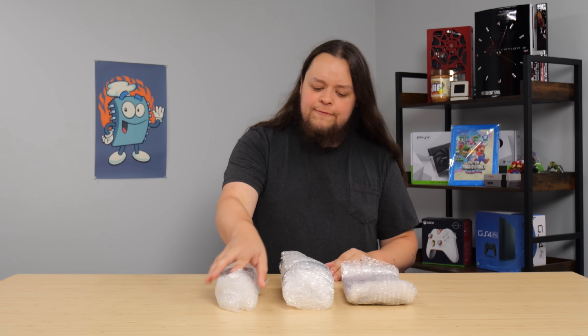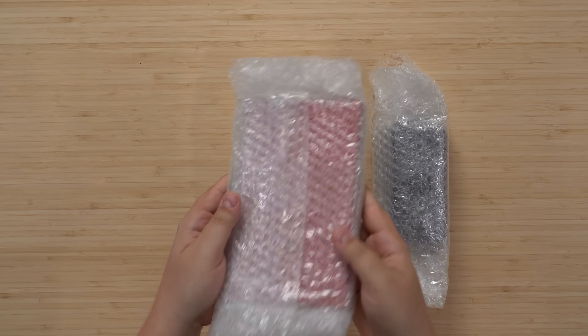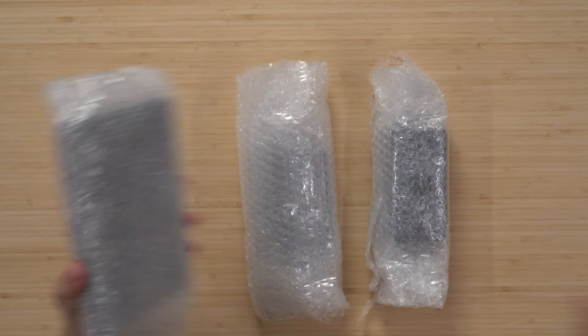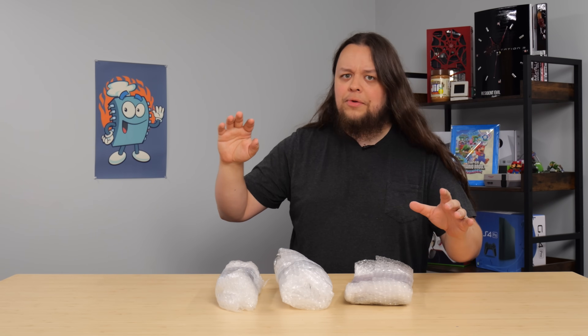I got three bundles of goodies here — phones, more phones with a lot of bubble wrap, and then these over here. I think these are tablets. I thought it was all phones, but hey, we got some surprises in here. That's cool. Let's get them all unwrapped and take a look at them.